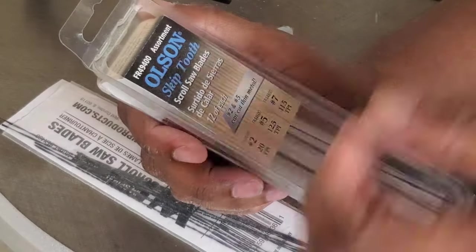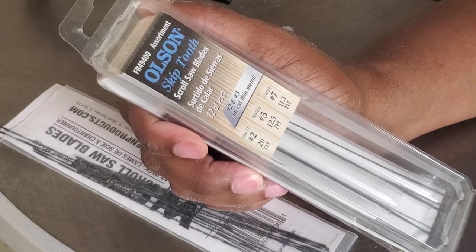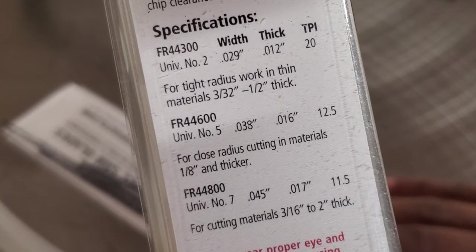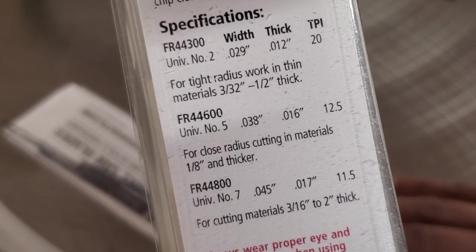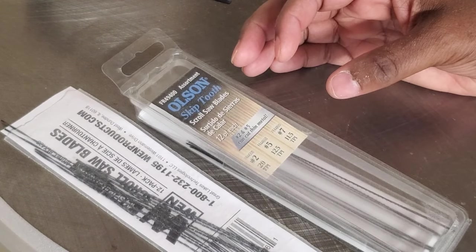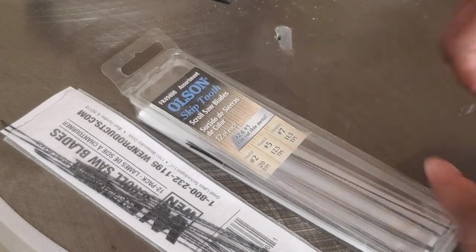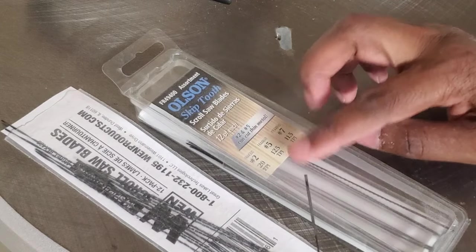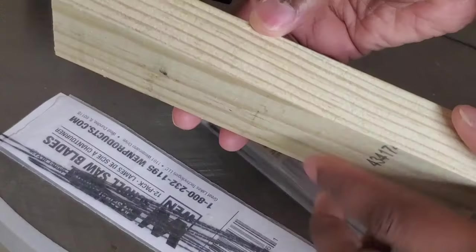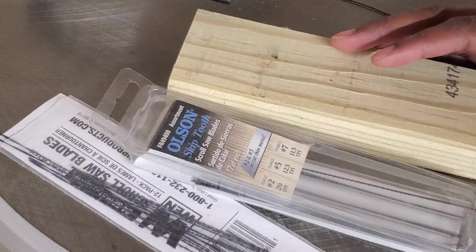The more teeth per inch a blade has, the smoother the cut will be. But you also have to take into account that depending on the blade you use affects how thick a piece of wood you can cut. This package says these blades can cut wood from 3/32nds of an inch to a half inch thick. I usually cut quarter-inch plywood. But I've cut over an inch thick with this blade — just very carefully and slowly — taking my time.